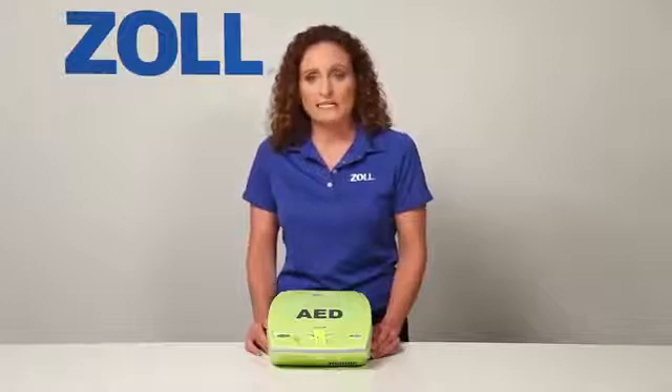Now, let me demonstrate the major benefit of the AED Plus. It provides the best support to someone who is rescuing a victim of sudden cardiac arrest. Most of what I will demonstrate is not available in any other AEDs.